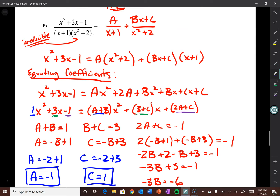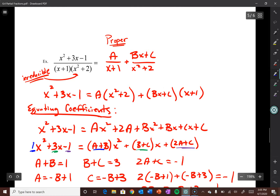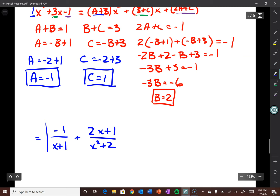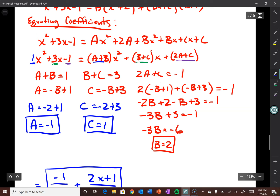So our final answer is -1/(x+1) + (2x+1)/(x²+2). That's equating coefficients — you could have made it a little easier by plugging in x=-1 at the very beginning to solve for A first, which would have simplified the equating coefficients step. But it's also nice to just take a step back and admire your work.